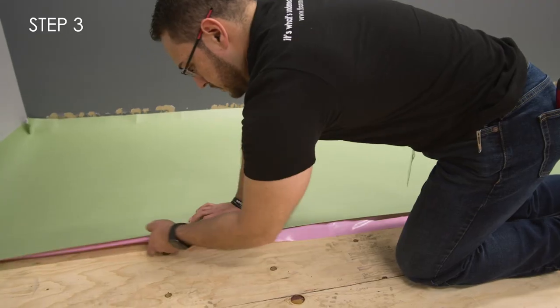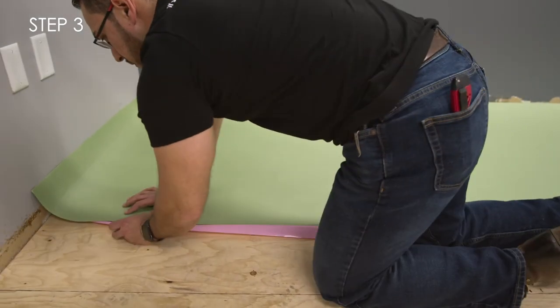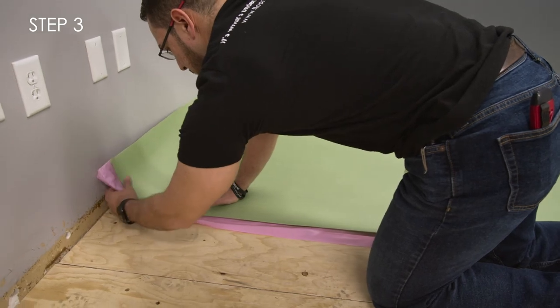Step 3. Once your first roll of underlayment is laid on the subfloor, unfold the UltraSeal film, extending it from the foam.